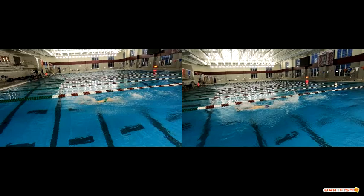So hopefully you can see that a little bit and understand that your arms need to come around a lot lower to the surface of the water.